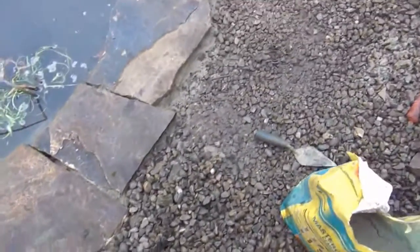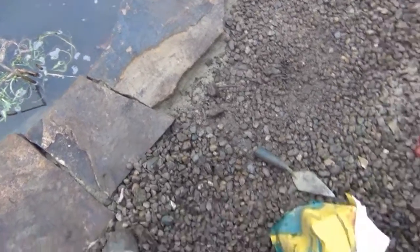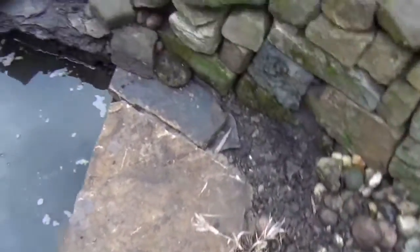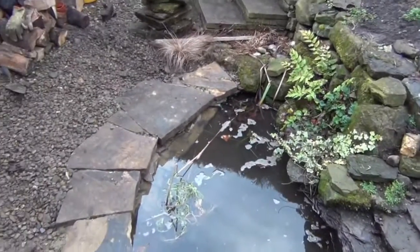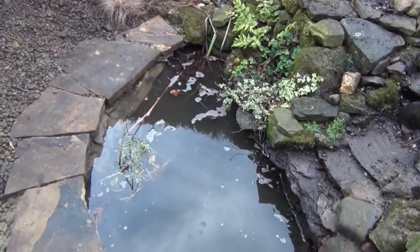That's all the edging on there now. Just busy sweeping this gravel back up to it, keeping it nice and level. That's about it — can't see any liner, which is nice.